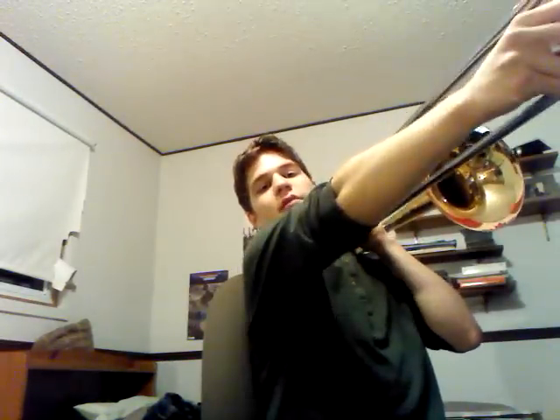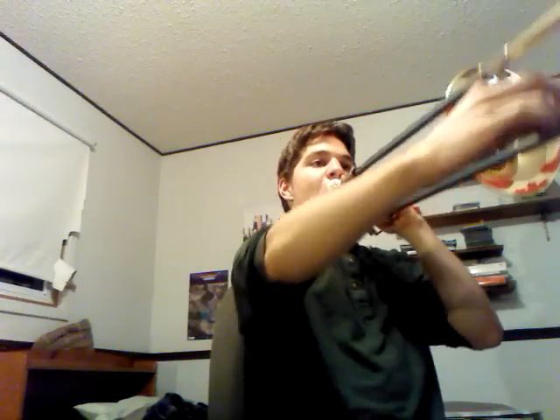Otherwise, you're going to have to go all the way up to seventh, which is unfortunate. And then you'd be doing this — which is really awkward. So there you go.